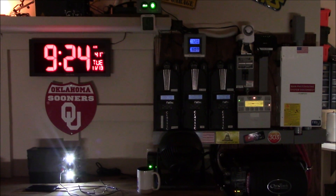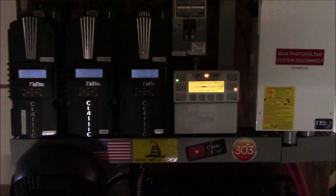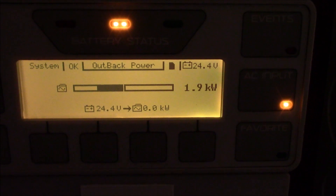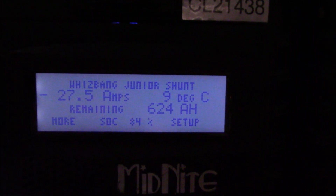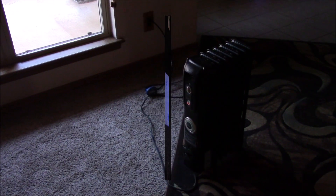I have an electric space heater hooked up on one of those circuits and I'm doing some testing to see how much power it draws on my system — this includes what's going on in the house right now. Just under 2,000 watts. Let's look over here at the Whiz Bang Junior shunt and see how much current it's actually pulling from the batteries at the moment.